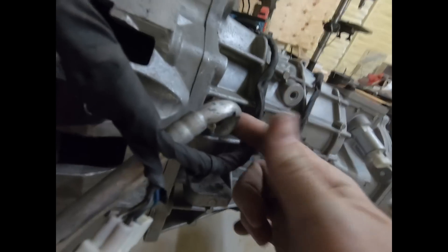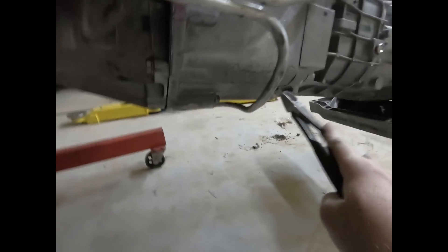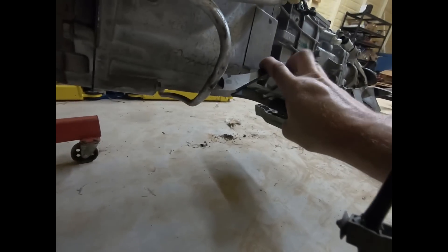These transmission lines are going to be getting in the way of me getting the old mounts off and the new ones on. I traced it down to the transmission and they're already broken on both sides. So I'm gonna do this quick and easy — pick a spot right there. Sounds good. Too small — time for the big ones, like a 13.